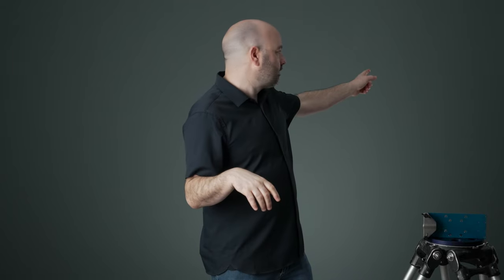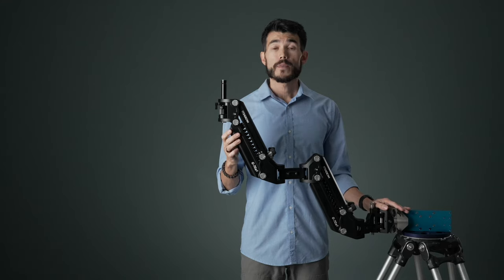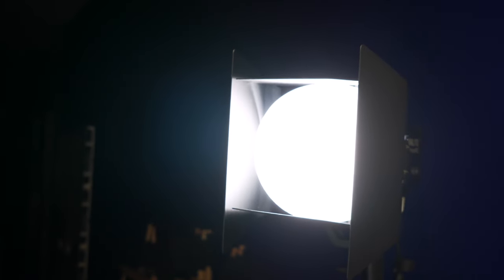Over here I have what is basically our kicker light — that's just going to give a little bit of shine to the arm when it's here, and for talent it'll give a little separation from the background. That is the little 60C light from Nanlite. I've actually taken the little diffuser from the Zhiyun Mollis X100 and popped that inside the barn doors just to soften it up, because it was just a little too harsh overall.